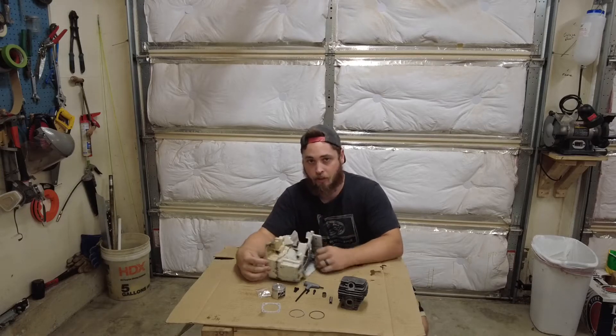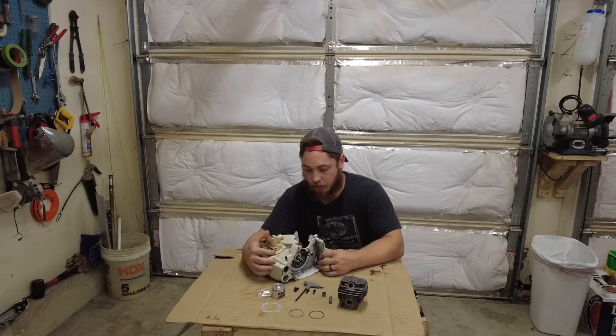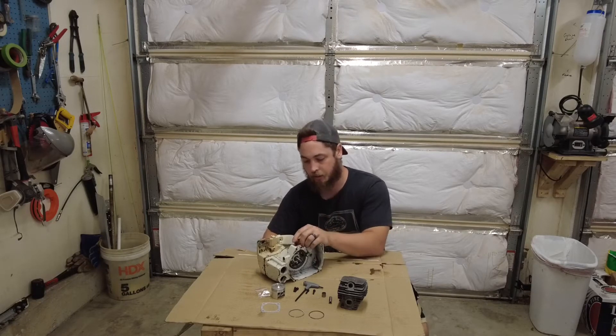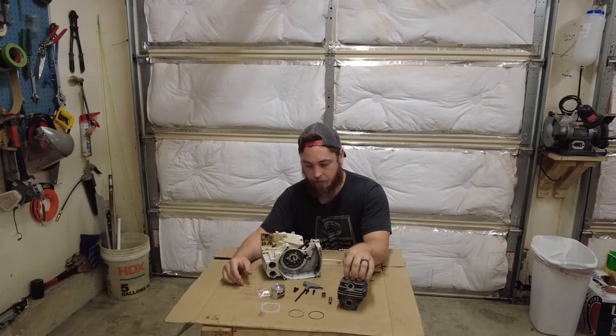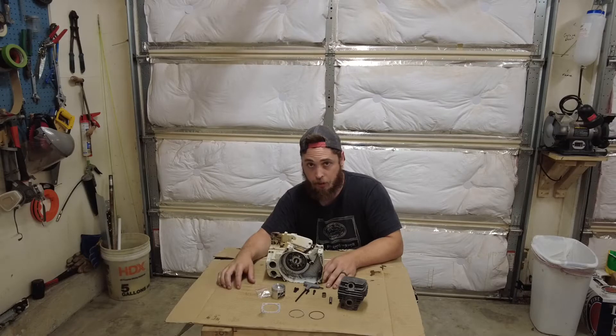Today's video is part three of this Stihl 028 rebuild. Last time we got the new crank bearings and the crank in and the cases together. Today we're going to work on putting the piston and cylinder on, do a pressure and vacuum test, and if all goes well we'll try to put this thing all the way together today and maybe hear it run.